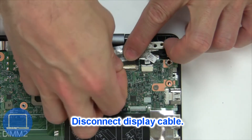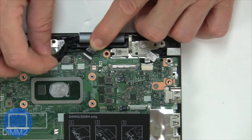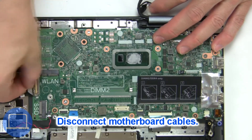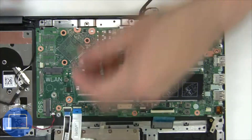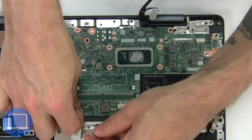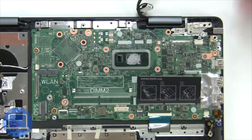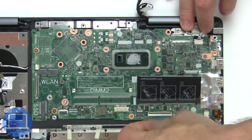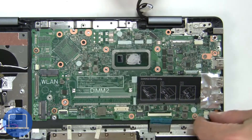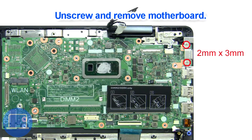Then disconnect the display cable. Now disconnect the motherboard cables. Now unscrew and remove the motherboard.